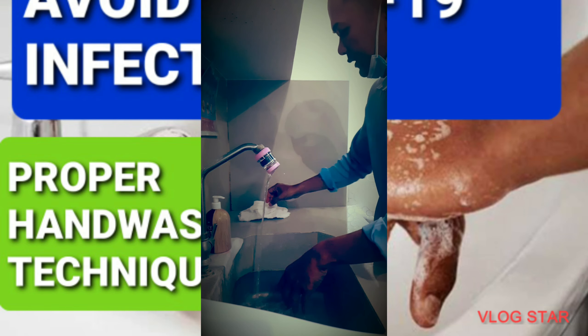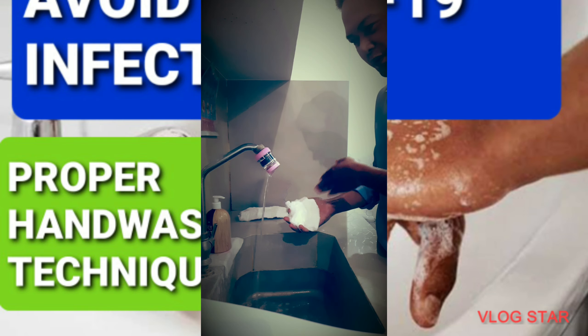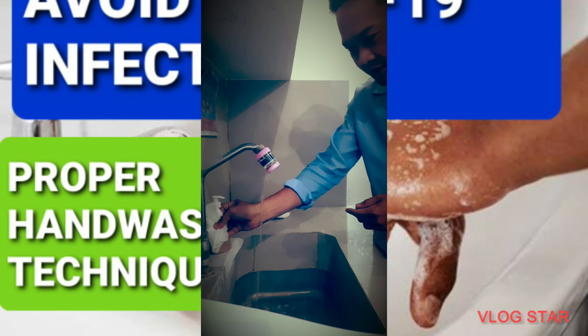Right after, take a clean cloth and dry your hands. Proper hand washing is done. Use the cloth to close the tap.